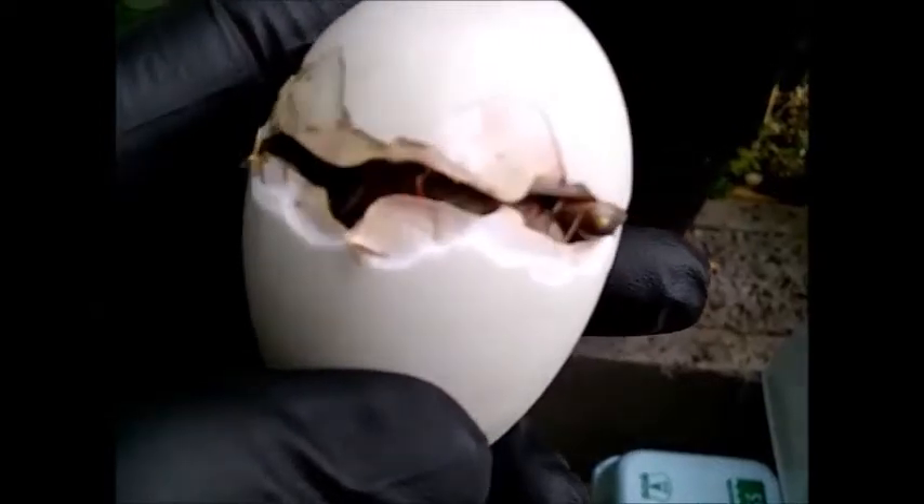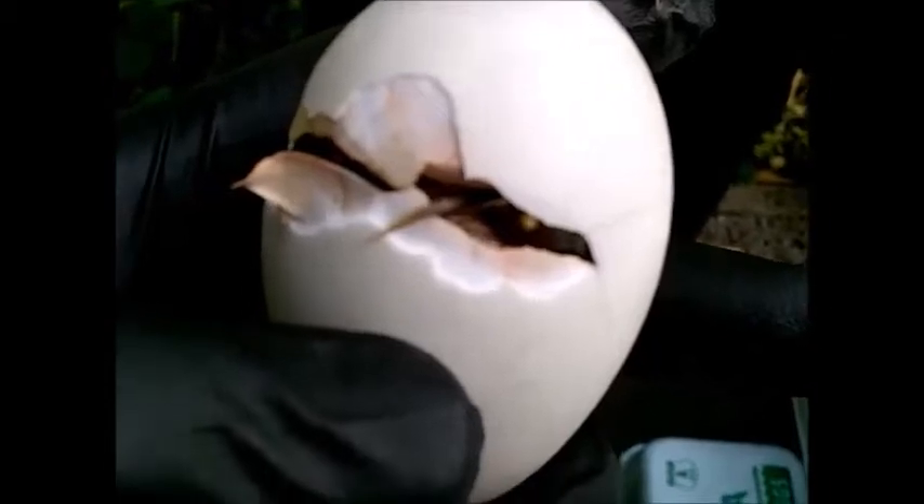I put some nitrile gloves on just so I wouldn't be giving the baby duck any germs, and vice versa. You can see it trying to get out of the shell, and you can see that little thing on the end of its beak that it uses to break the shell open. That will just come off after a day or two, but that's what it uses to break the shell.